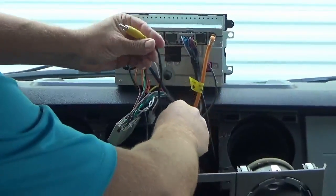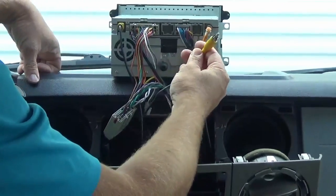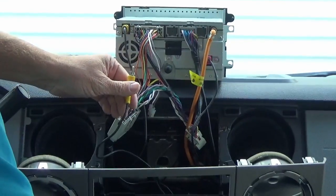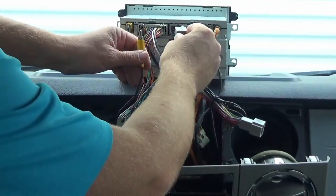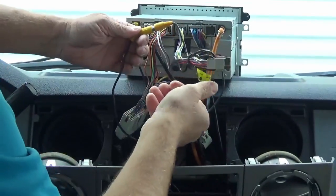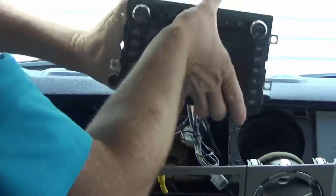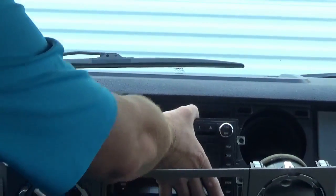We got our RCA run behind the radio cavity here — it just takes about 10 minutes. As mentioned, this is the factory upgrade that we do sell here at infotainment.com, and we're going to include the factory rear camera interface. You just plug it into that open port, connect the two together, and it's as easy as that. Now we can slide this back into place and button up the dash.